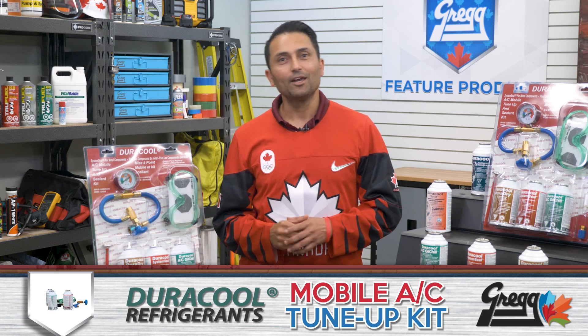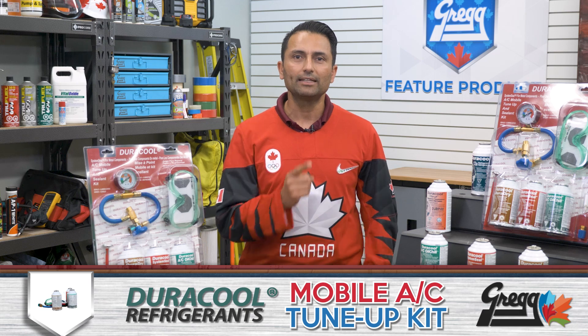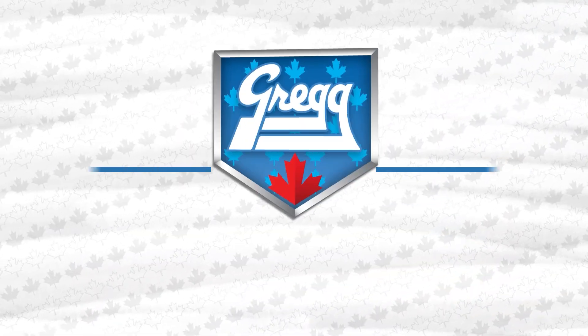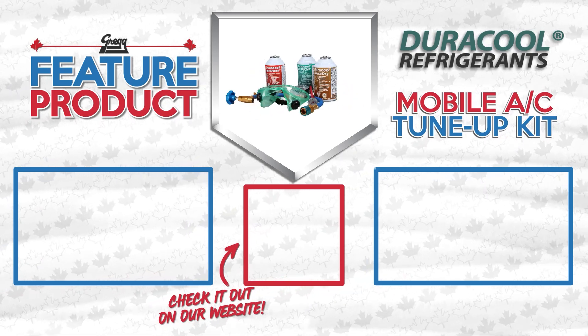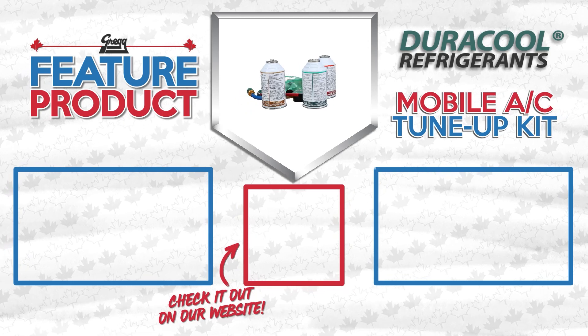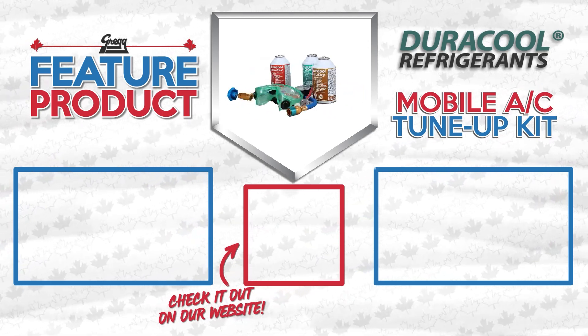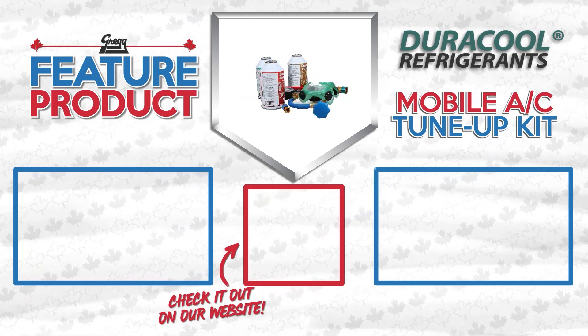So if you know someone that's a hothead behind the wheel, get them to chill out with this week's featured product, the mobile AC tune-up kit from Duracool. What's your experience with fixing your car's AC system? Got any helpful hints? Let me know in the comments, and thanks for watching our 100% Canadian content. See ya!